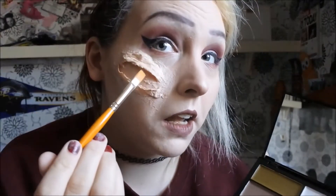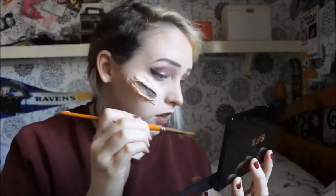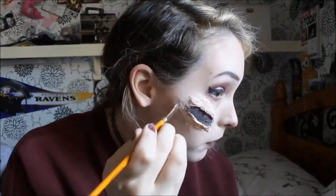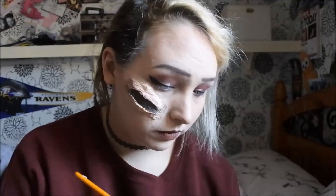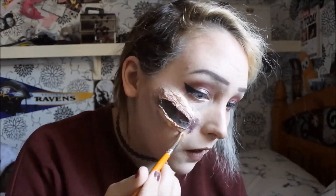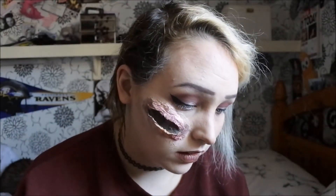First, I'm taking the black and I'm going to fill that inside the wound. Then I'll take the color Aged Blood and apply that around the edges. Next, I'm going to take the bruised color and add some more bruise effect around it.